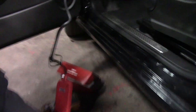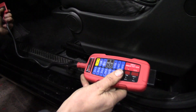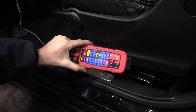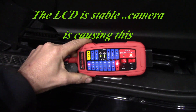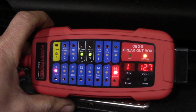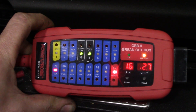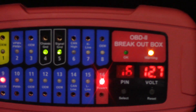I'm going to plug this into the OBD2 connector on this Fiat. Now, looking through the screen, the display may look erratic — that is something with the camera. This is completely stable with a great image and no distortion, but for some reason the camera is showing otherwise.